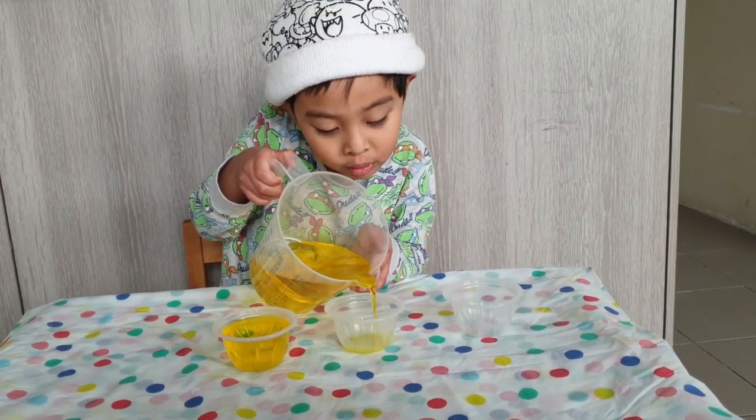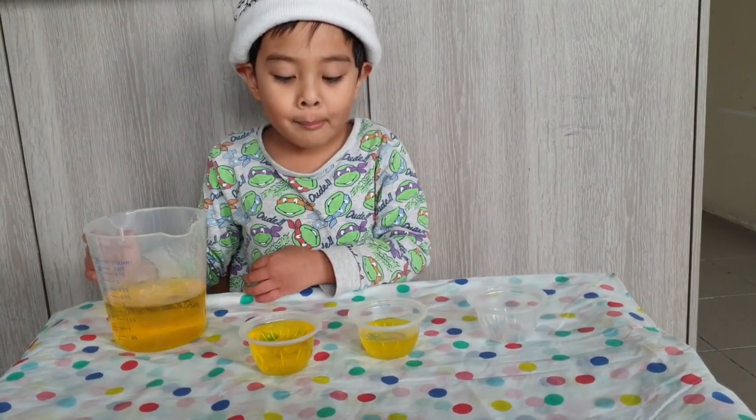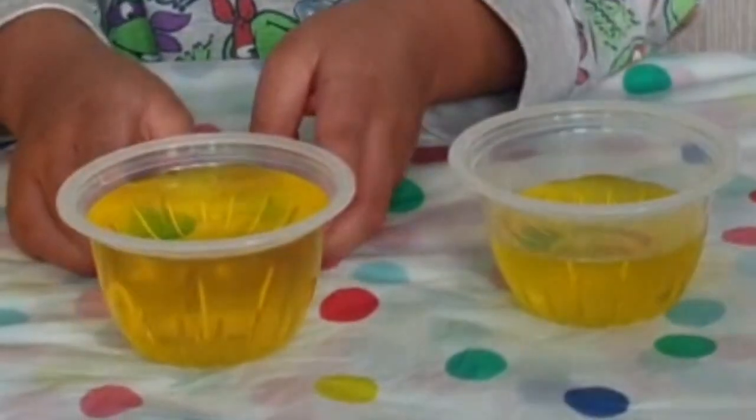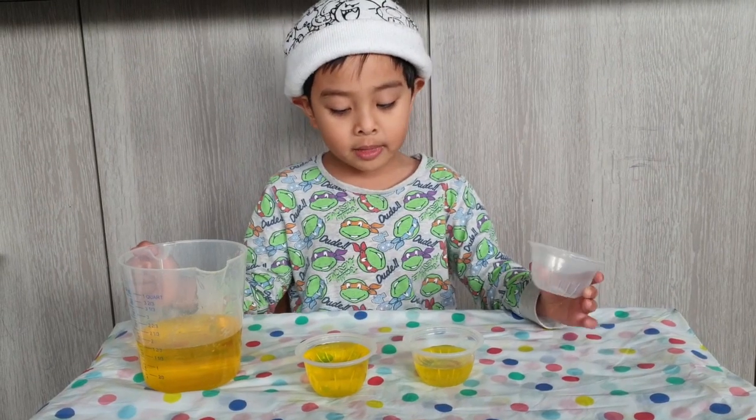Half full. This cup is half full. This cup is full, and this cup is half full. And this cup is empty.